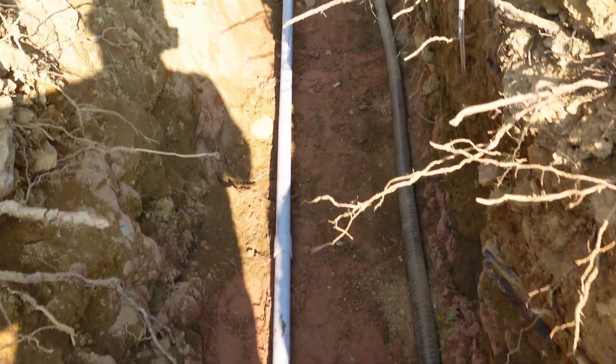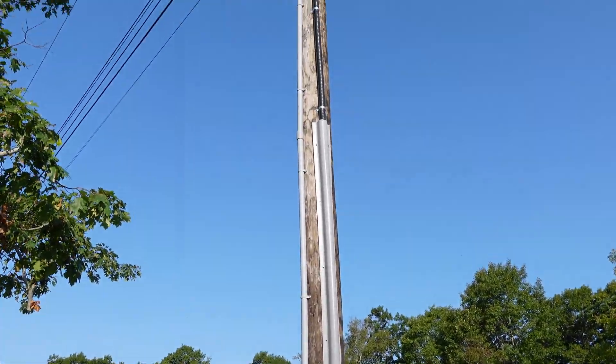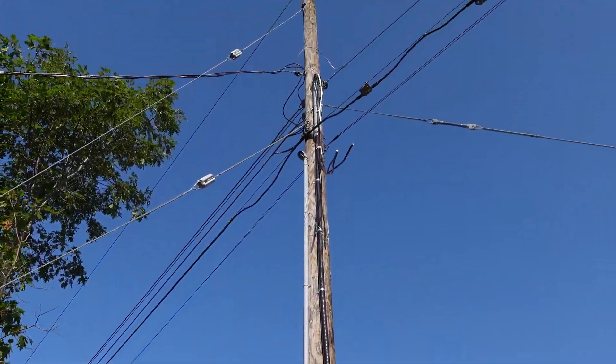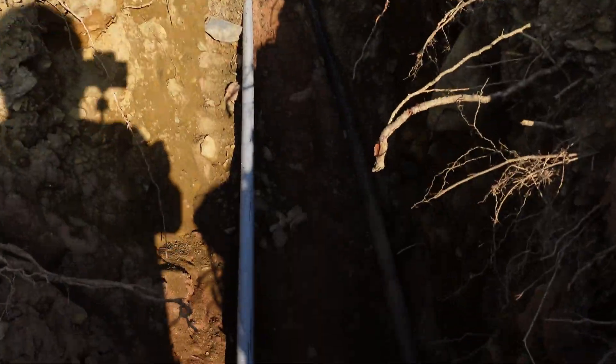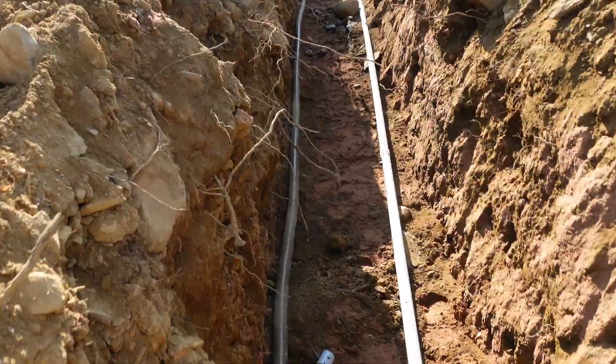You can also see that we need one foot of separation between our communications pipe, which runs up the pole there to the top, and our power cable. You can see we maintain that separation the whole way down the trench.